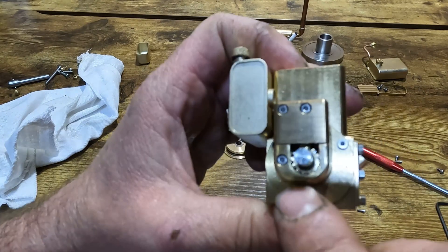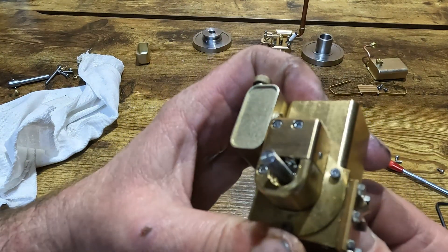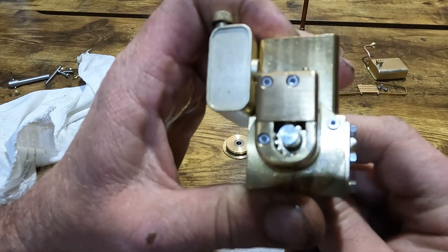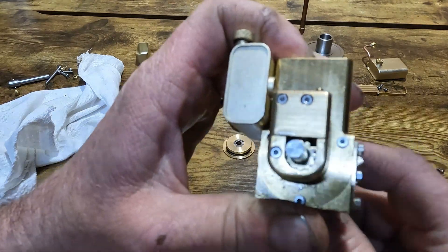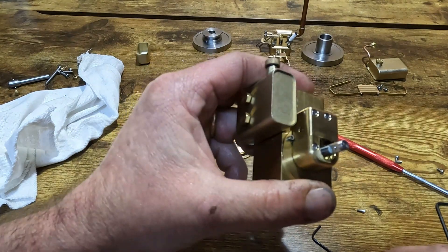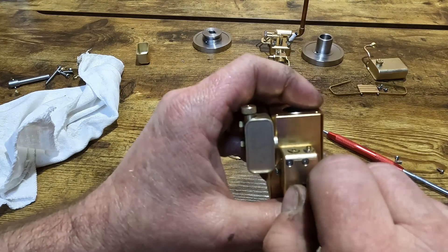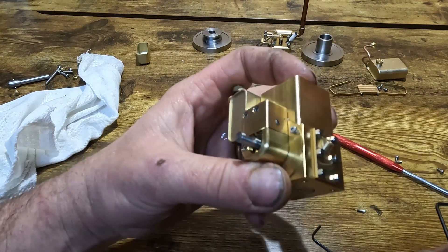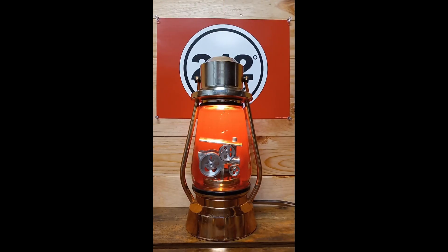Up inside of here there's a helical gear and another helical gear — I just thought I'd show you that. I'll get the rest of this thing apart. Yep, there's no timing mark, so this thing ought to be a hoot to try to re-time. But we'll make it run, I promise guys. Thanks, we'll see ya — it'll be good.